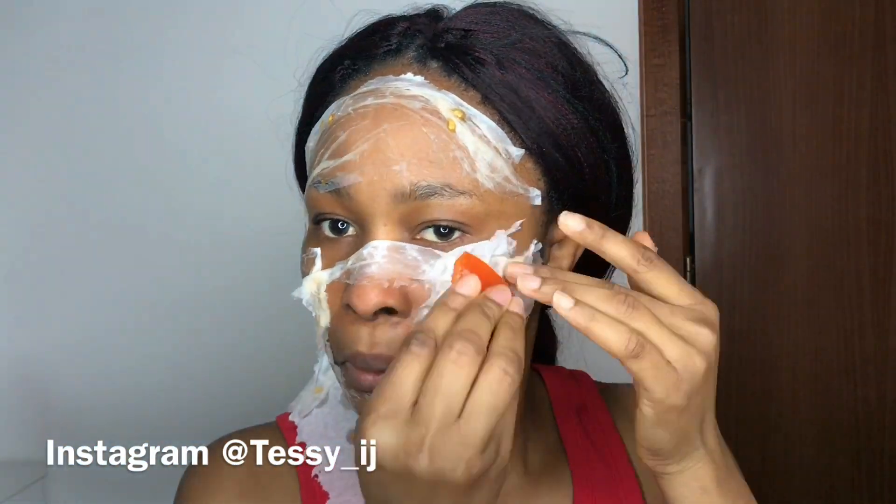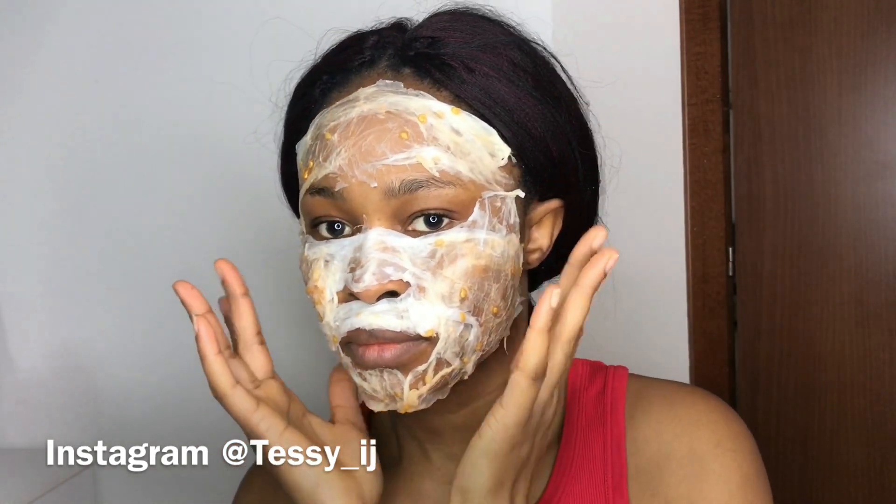Just go ahead and place the servet all over your face and allow it to dry. I'm just halfway done here, but I'll go off and finish the whole mask on my face and come back. I'm going to leave it until it's completely dry before I remove it.